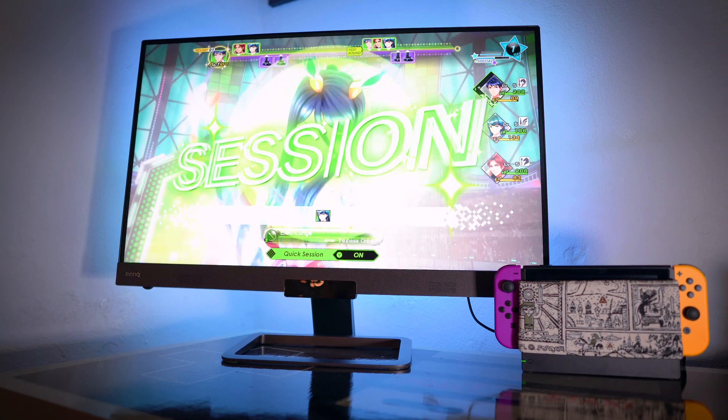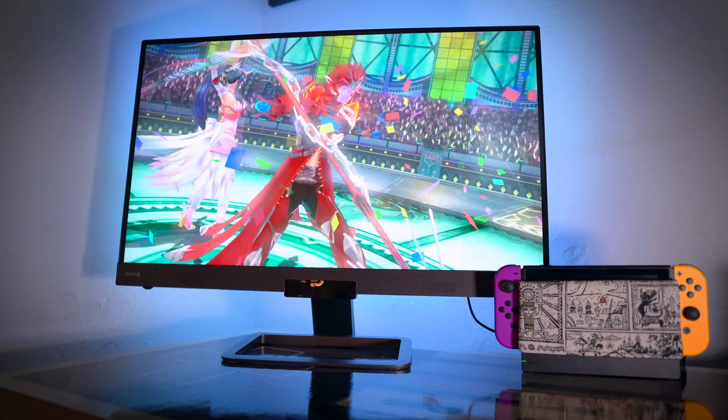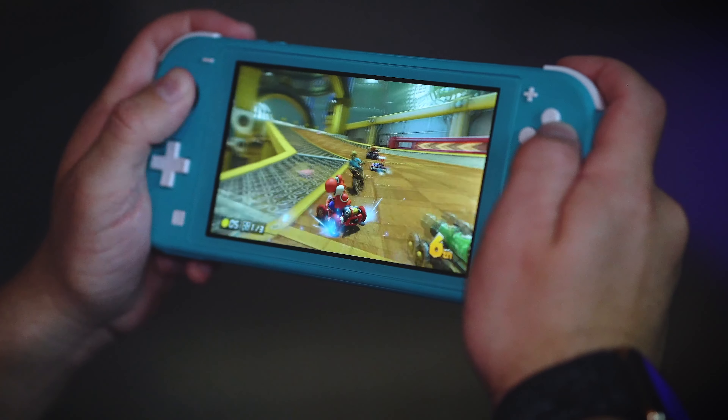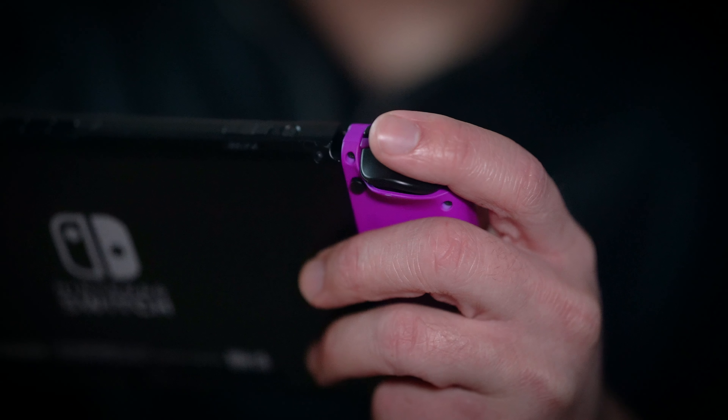It is worth noting for gamers, streamers, and content creators who record a lot of gameplay footage: the $299 Switch is going to be the only way you can do so, since you basically can't use a capture card natively with the Switch Lite. So that's something to keep in mind if that's your field.